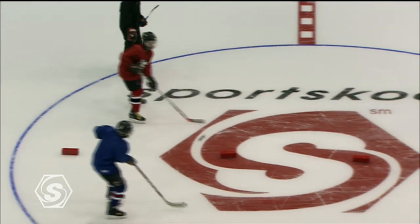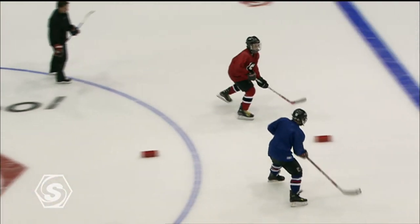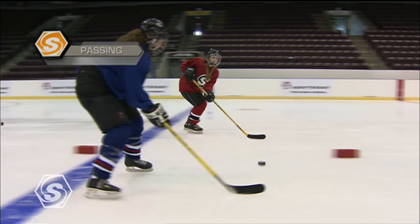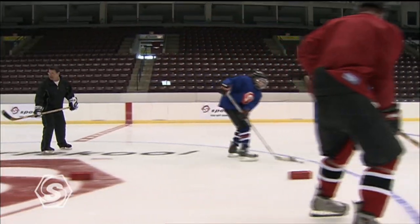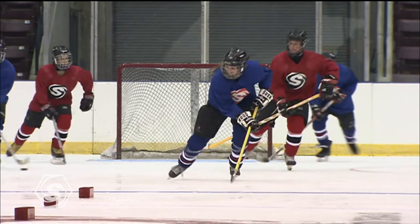Keep your head up. Back and forth, stay together, stick on the ice, give them a target. Both players skate at the same speed, passing the puck firmly and in front of the other player. When you receive the pass, receive it under control and pass quickly back to the other player, keeping your head up and moving the puck quickly ahead of the other player.